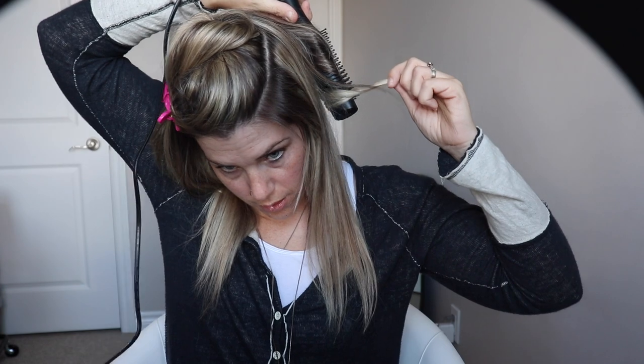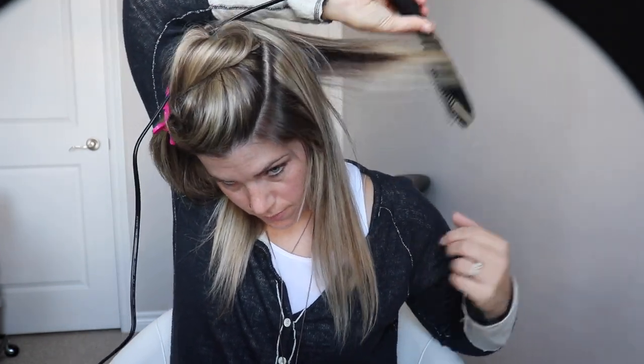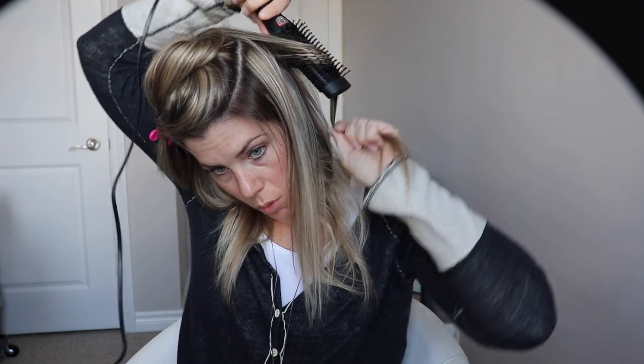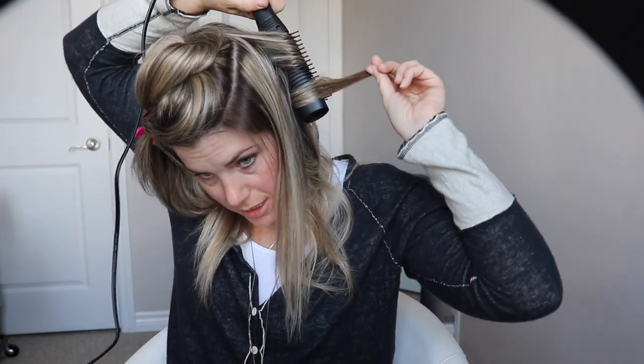The way you use it is very similar to how you'd curl your hair with a straightener. You put it on, turn the brush over, and then pull. Also similar to a straightener, it really depends how slow or fast you pull for what kind of curl you're going to get. The slower you pull, the longer your hair has a chance to be on the heat, so the curlier it would be. The faster you pull, the more relaxed the curl because it has less heat exposure.